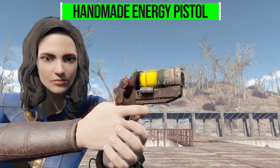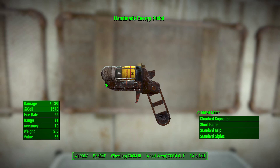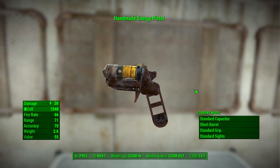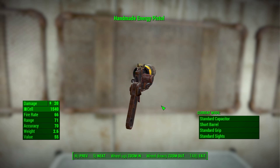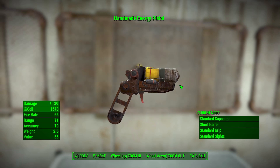So let's take a look at what exactly we get with the Handmade Energy Pistol, which in its most basic standard form will do 20 energy damage with the standard fusion cell, a firing rate of 66, a range of 71, accuracy of 70, and a weight of 2.6. I really do love the look of this thing — it's a very simplistic weapon, which is the whole point: it's a handmade post-apocalyptic gun thrown together with bits of scrap metal, circuitry, and capacitors.